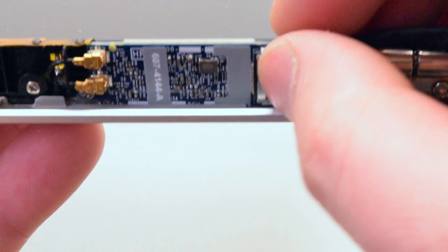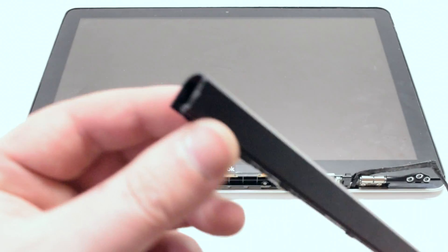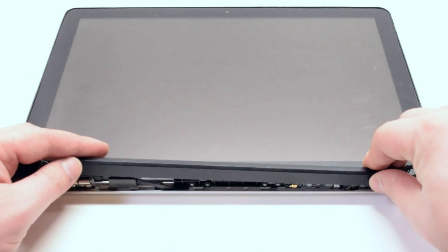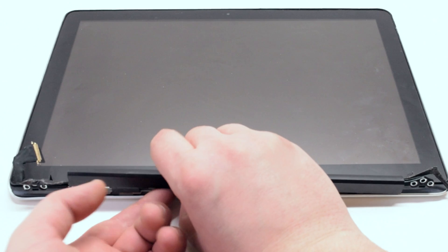Reattach the Wi-Fi card main cable security clip. Reattach the Wi-Fi card. Reattach the antenna cover, positioning it about a quarter of an inch to the right of its original position. Tuck in any cables that are sticking out, firmly press down on the clip and shift it over to the left.